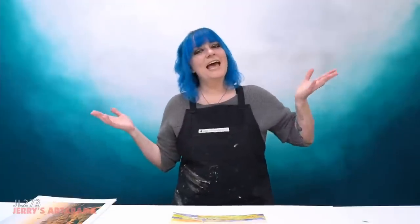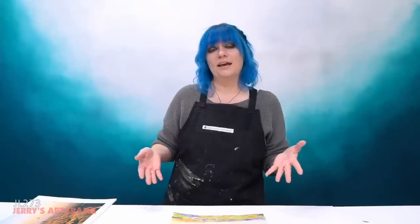Hello, arty peoples, and welcome to another episode of Jerry's Live. My name is Emmy Klein, and I am your host this evening. Today I have a very fun watercolor show planned. Before we officially jump into the lesson plan, I wanted to remind you guys: if you're interested in anything I'm using on the show today, go to jerrysartarama.com and in the search bar type in today's class code, which is JL273. That will bring up the teacher's cart with everything I'm using today.